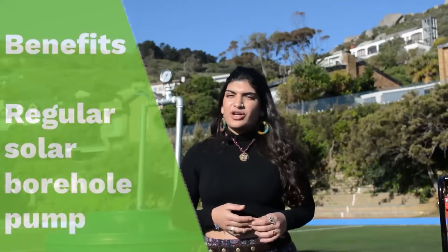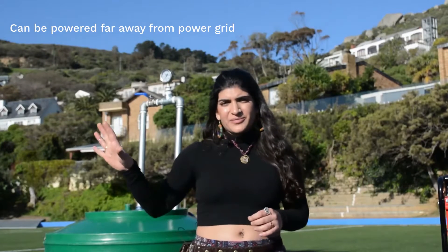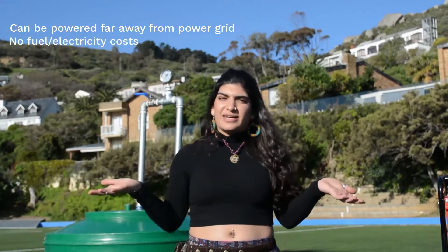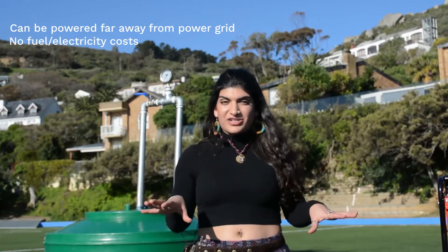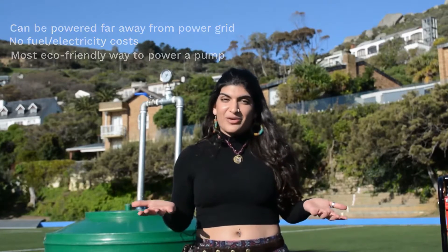Let's talk about the benefits of a solar borehole pump. You do not need to connect it to any mains and can power it far away from your power grid. It uses free sunlight, which eliminates all costs of fuel and electricity, making it the most environmentally conscious way to power your pump.